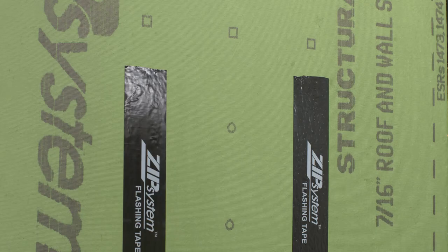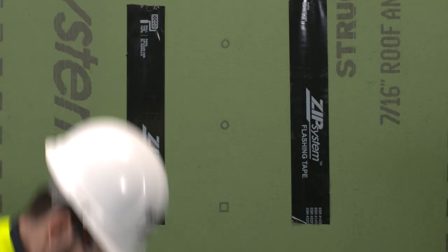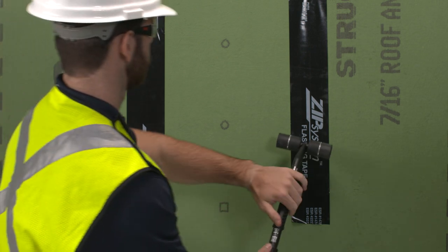Here, we've applied two side-by-side strips of Zip System flashing tape. The tape on the left has been applied to the sheathing but not rolled with the Zip System roller. The tape on the right has been rolled.